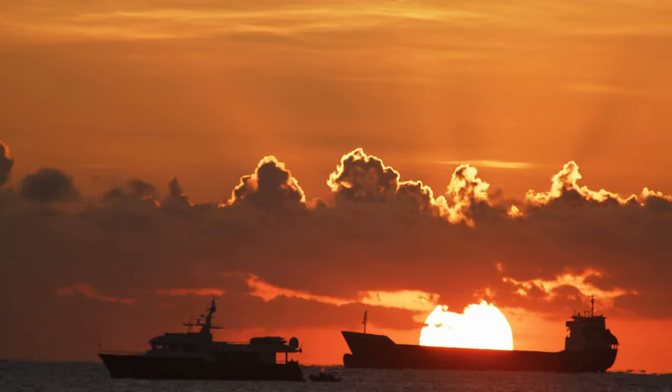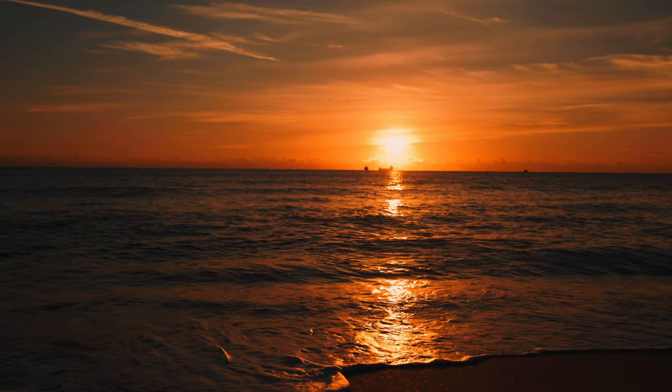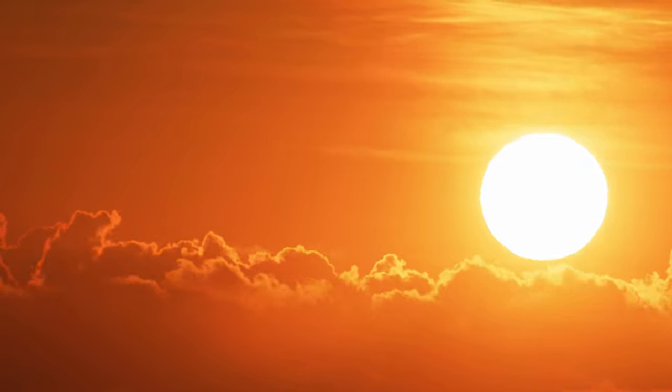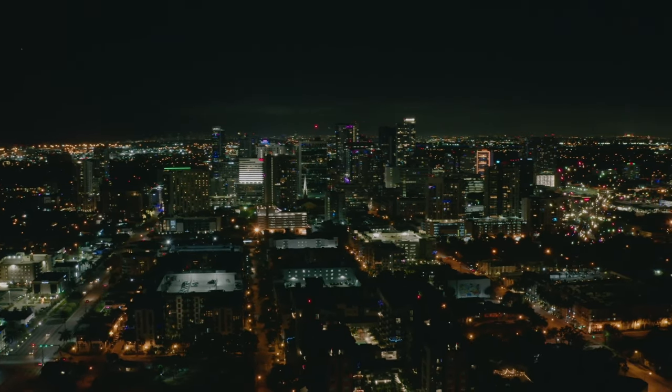Today we're going to take a look at how to quickly take stock footage in your own area. I moved to Fort Lauderdale about four months ago and one of the things I planned on doing — but didn't do as much as I wanted to because I was working full-time — was to take stock footage, because this area is absolutely beautiful and when you live in downtown you're in walking or biking distance from a lot of beautiful places.